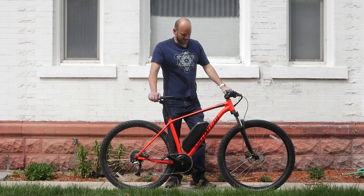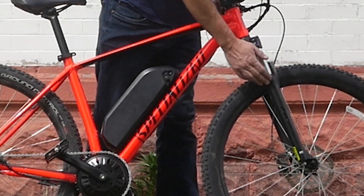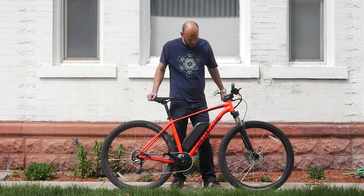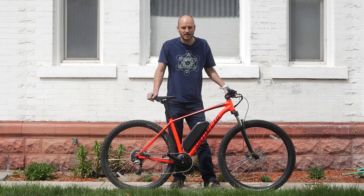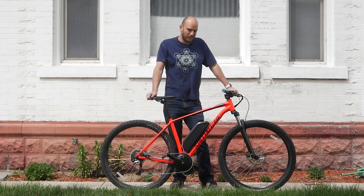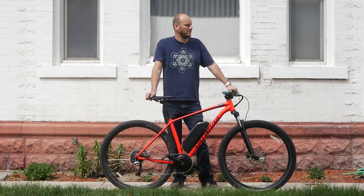We got a Specialized hardtail mountain bike with Rock Shox front suspension on a 29-inch tire frame. The customer was looking for something he could go on trails, but also wanted to do some commuting with it. This is a killer bike if you want to do some trails — camping trails, light trails like that — but then also want to do some commuting.